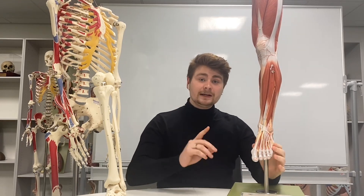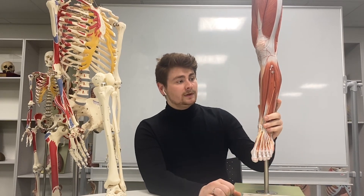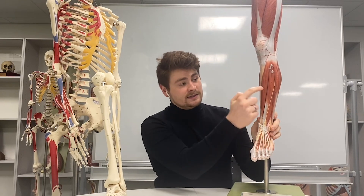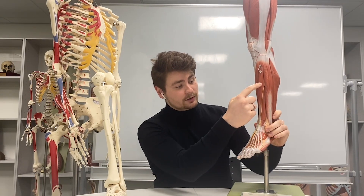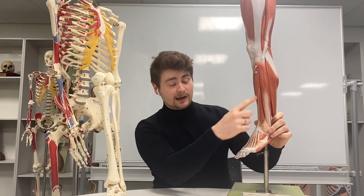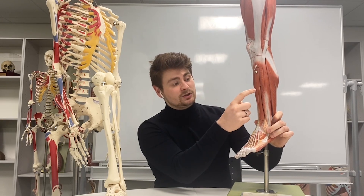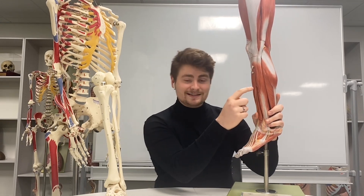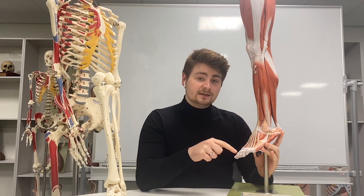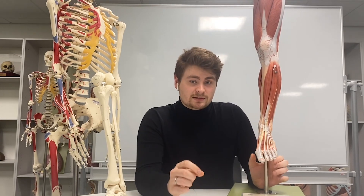I want to do a really quick speed run through all the muscles we're going to talk about. First of all, here we've got the tibia, and anterior to it is tibialis anterior. We then have the muscle that splits into four tendons going into these four toes — extensor digitorum longus. Underneath that is the muscle that does the exact same thing to the big toe: extensor hallucis longus.